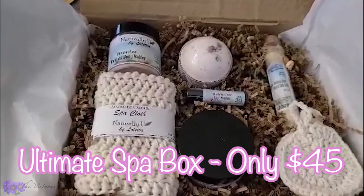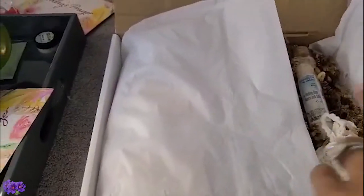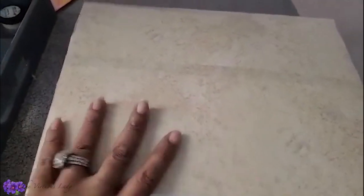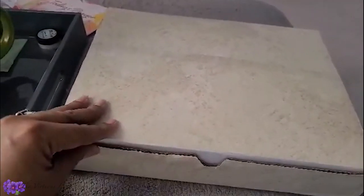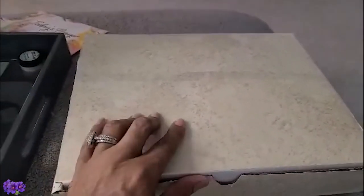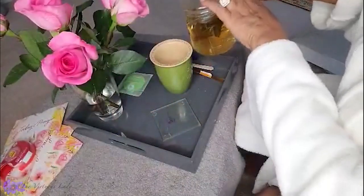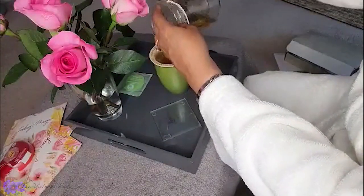I'm going to leave a link down for the Etsy shop if anybody has any interest in any of the products. They make excellent gifts — especially with Mother's Day coming up, a great gift for mothers, thinking of you. It comes already gift wrapped and shipping is free, so there's no extra cost. It's ready to give out once you get it. There is still time to order, so put your order in as soon as possible so I can make sure you get it on time. My tea has steeped now and I'm going to close my evening by enjoying a nice cup of this jasmine tea.